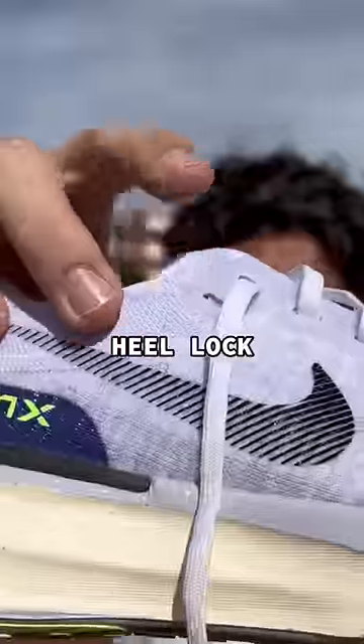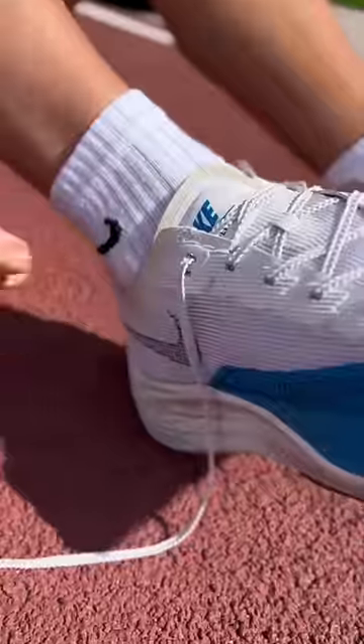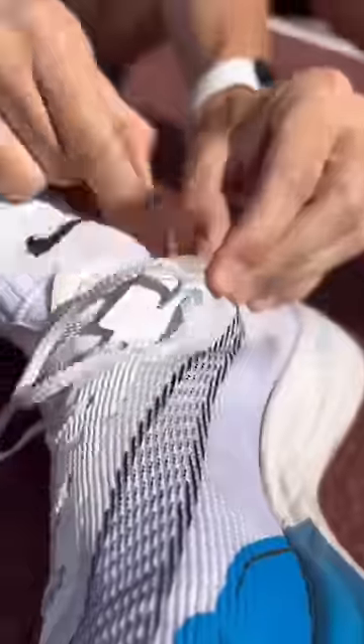Did you know the extra hole on your running shoe is called a heel lock? This is so you can do something called a runner's loop. Take your shoelace, go through the outermost hole, outside to in. Do that with the other side and you'll have two loops.